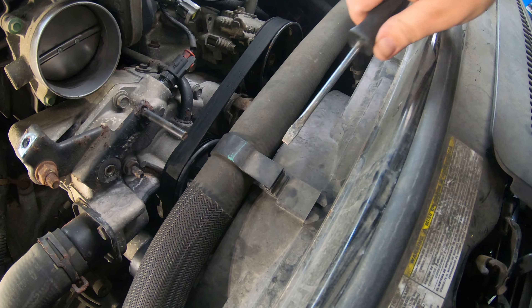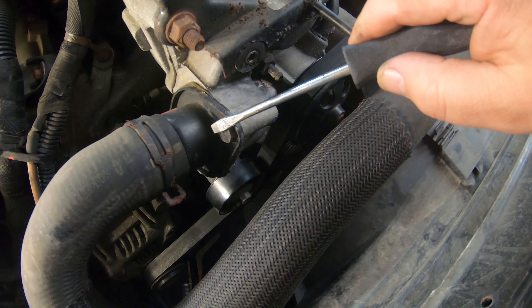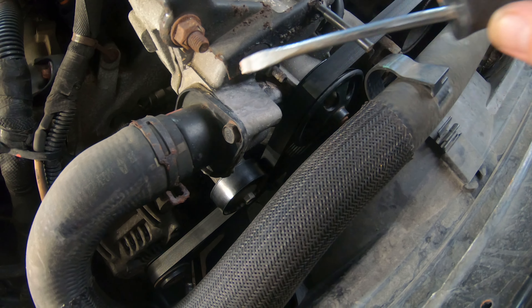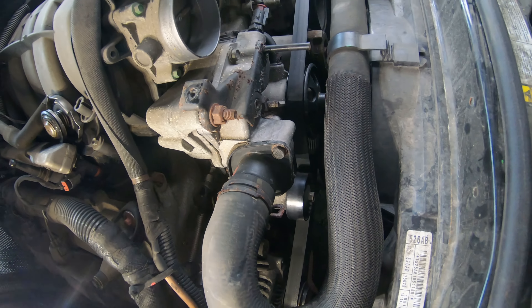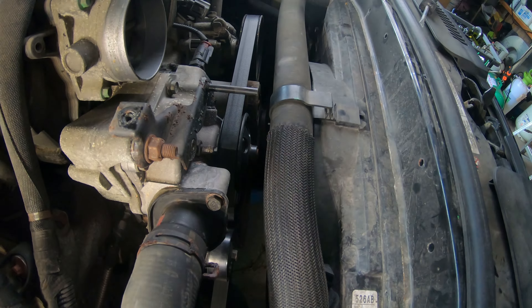Next thing I'll do is pop this clip right here loose on your radiator hose so we can fold this up out of the way. We're going to take these bolts out right here. You do not need to take this clamp off since you're going to be replacing the water pump — we can just take the bolts out of the thermostat housing and pull the whole thing out of the way. These are 13 millimeter or half inch, either one will work.